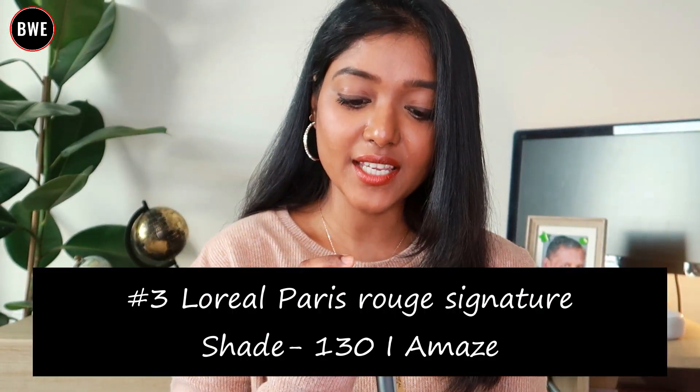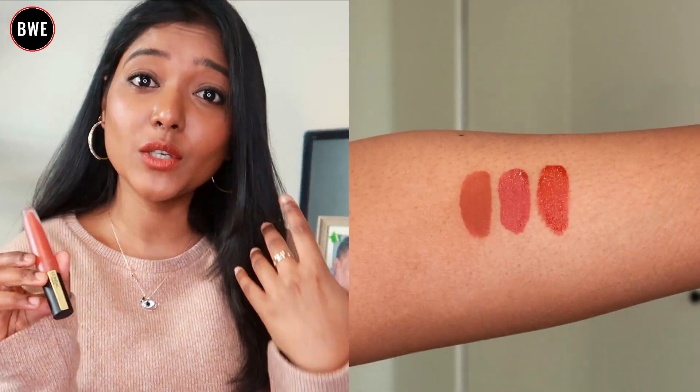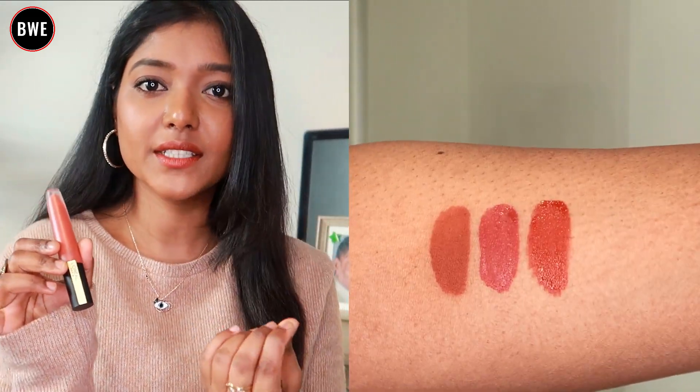I am going to get shade Infallible 129. Next, the shade I Amaze 130 is an orangeish nude shade. Depending on your face and skin tone, it may look different. For deeper skin tones, you can still go with it — you can see it's beautiful.